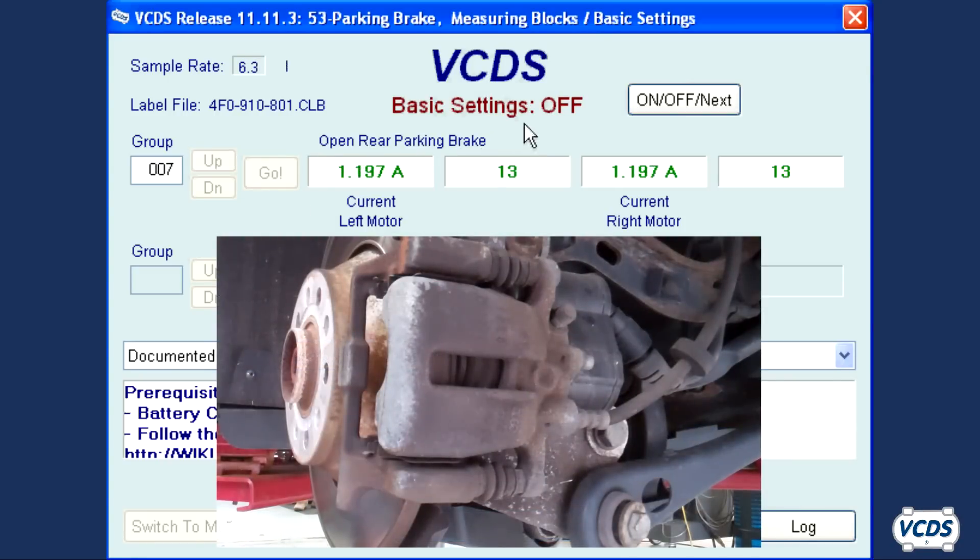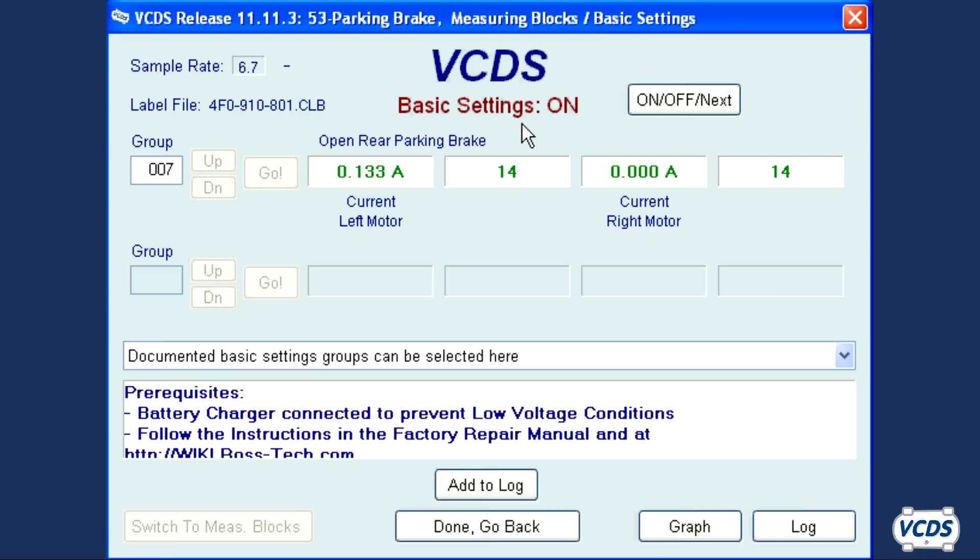The parking brake motors will now operate. Fields 1 and 3 show the amp load of each parking brake motor. Note how the parking brake piston is not moving. Once the parking brake is fully retracted, the amp load will drop. Now wait 30 seconds before exiting out of Basic Settings.